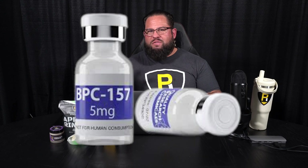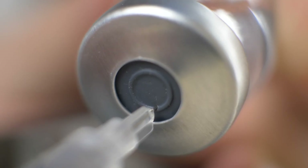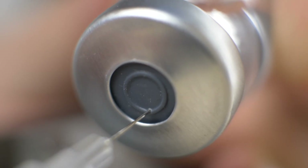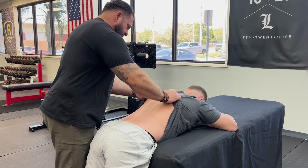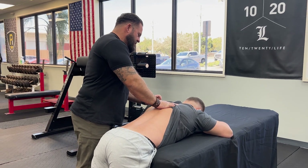I get the question a lot: Brian, what are your thoughts on TB500? What are your thoughts on BPC157? Have you used those before? The answer is yes. Have you had success with them? Absolutely. I've seen clients have success on multiple levels, multiple different injuries.